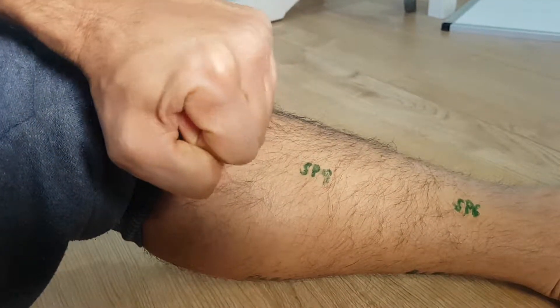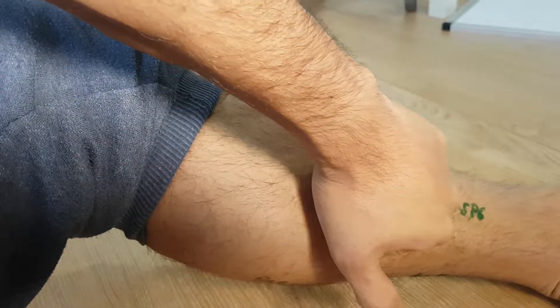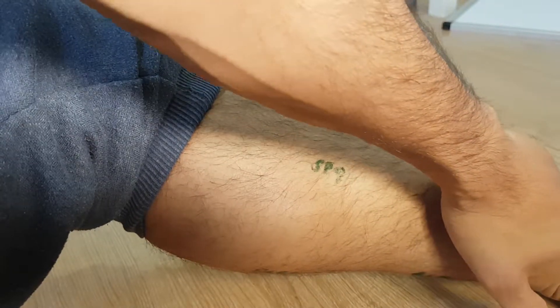A moderate technique is to use knuckles and do 10 slides along the calf. Everyone's pain threshold and tolerance is different.